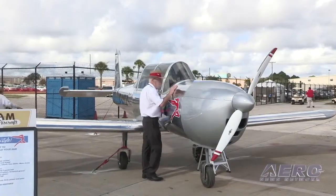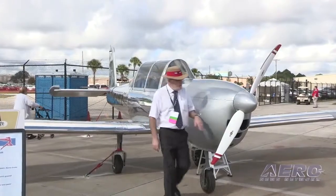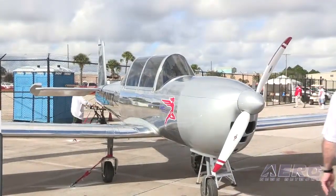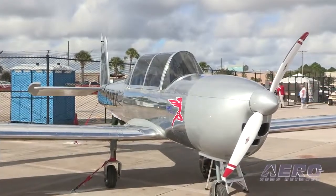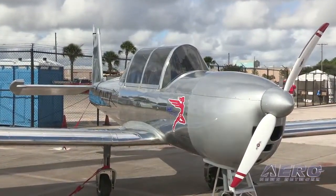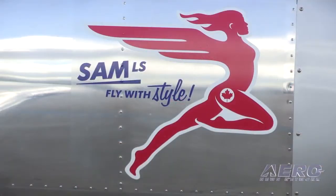Tell us about Sam. Well, SAM Aircraft is our new aircraft, and we began the design five years ago. We wanted a retro-looking aircraft like the Ryan ST, the Varga Kachina, but with modern flying characteristics, modern design, modern engine and instrumentation. It was a challenge to have this retro silhouette and modern technologies and offer something innovative, like the canopy.